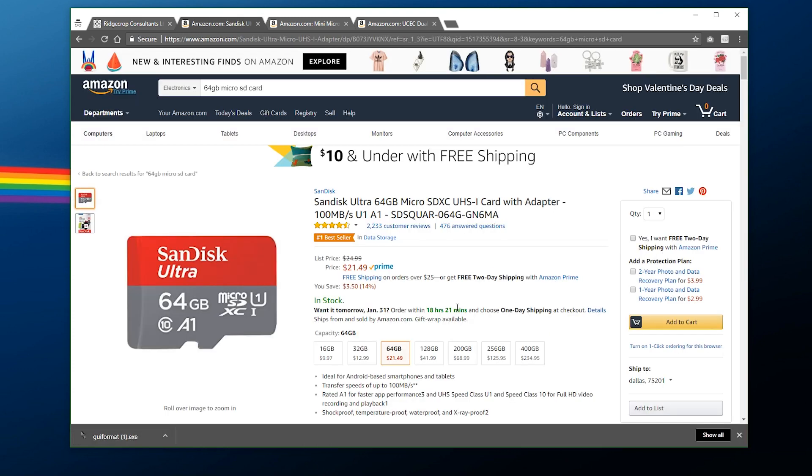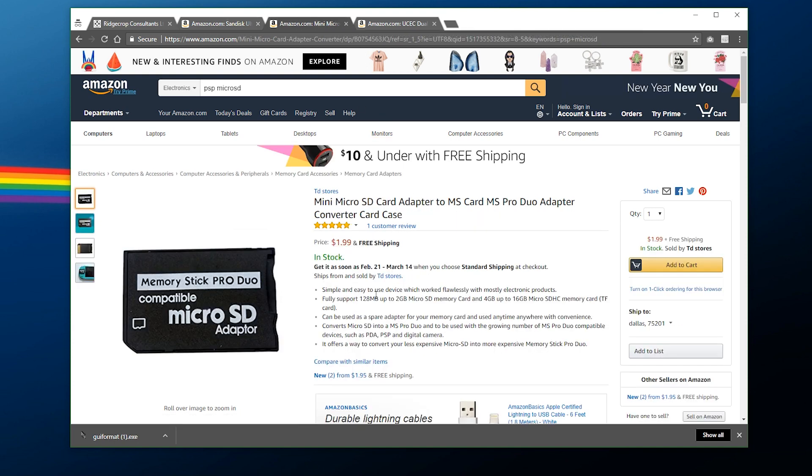Next up, make sure you have an SD card. You don't have to use this exact one — this is what I'm using so I'm just going to use this as a reference point — but I'm using a 64 gigabyte micro SD card. Finally, you're also going to need an adapter of some kind.